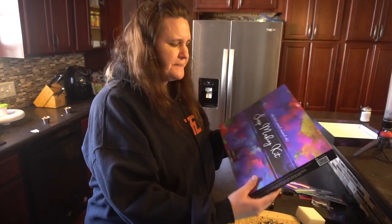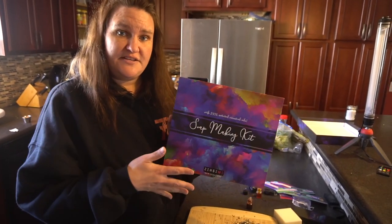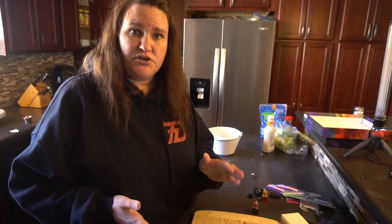Let me show you again really quick what it looks like. It's a soap-making kit and you can get it from Amazon. I love it — I highly recommend it. I hope you guys do it, and if you do get this, please show me your finished product. I would love to see what it looks like. I'm really excited to continue and keep going. So happy crafting, everyone — hope you like this video tutorial.